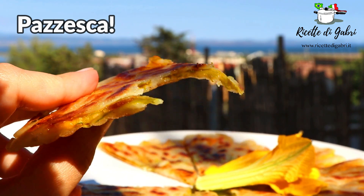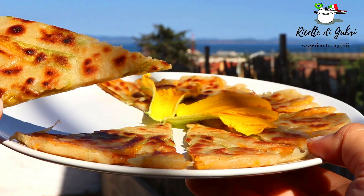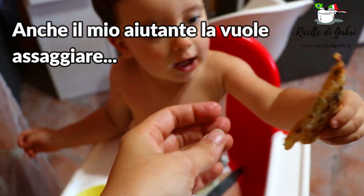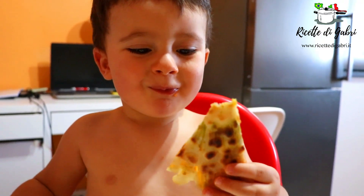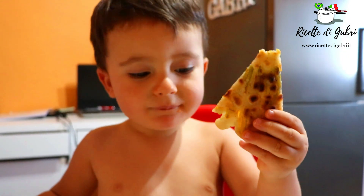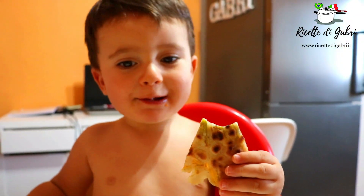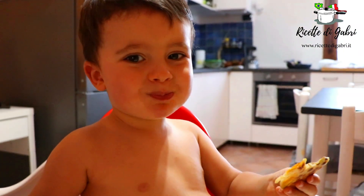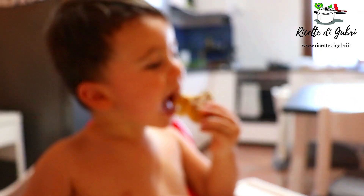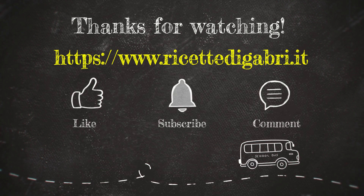Mmmm, pazzista ragazzi! I love it! We'll see you next time.